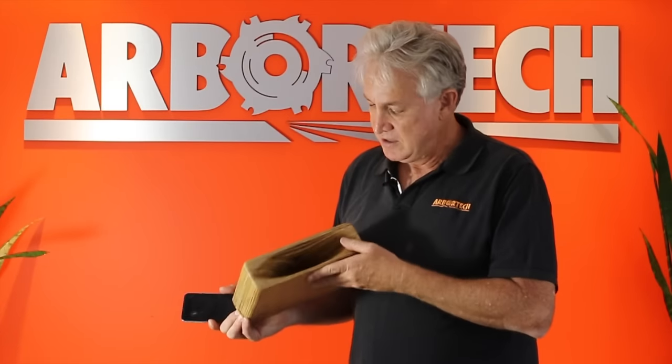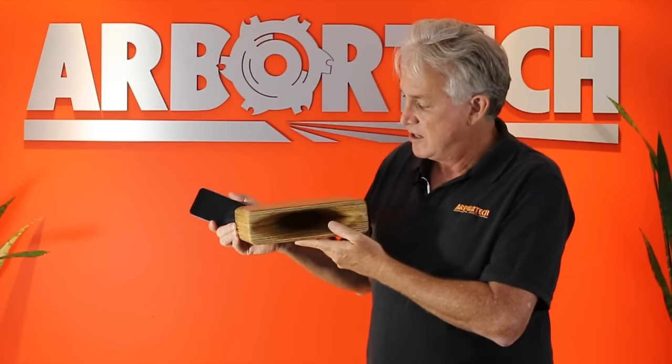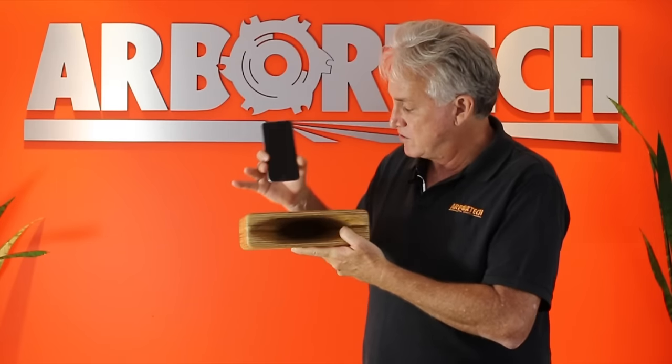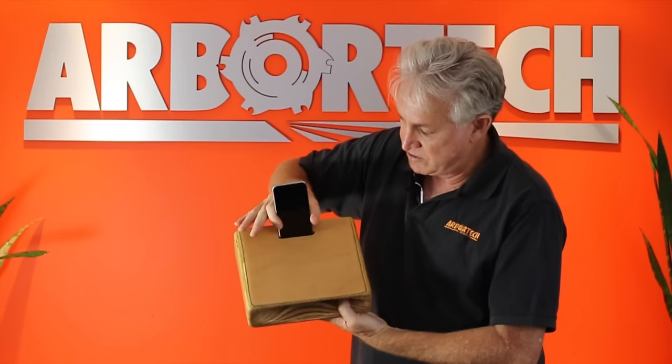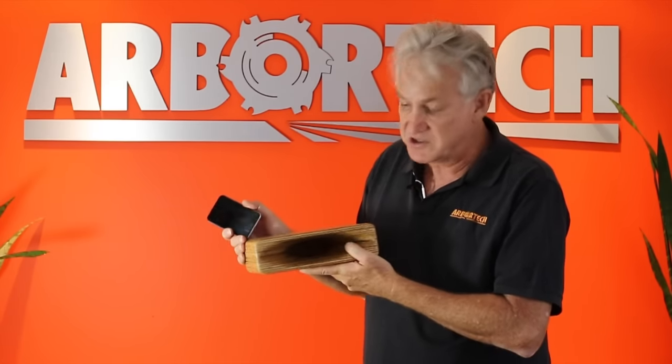Hi folks, Kevin Inkster here again. In this video I want to show you how to make this smart little plywood amplifier for any smartphone or iPod or anything like that. It simply fits into the slot into the top like so and the sound is directed out through the front — and you'll be surprised how effective this is.